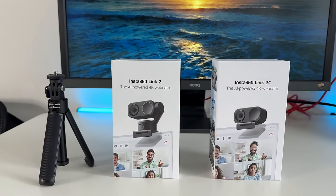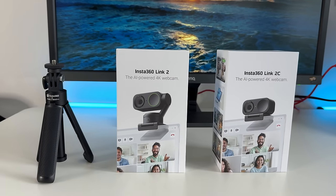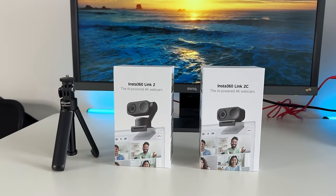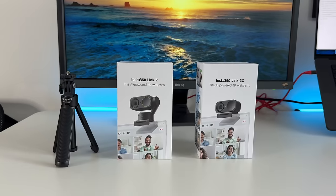These are the newly released series of webcams by Insta360 — the Link 2 and the Link 2C. The Link 2 comes in at $199 and the Link 2C comes in at $149.